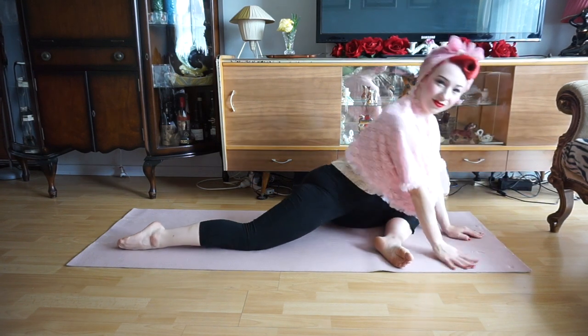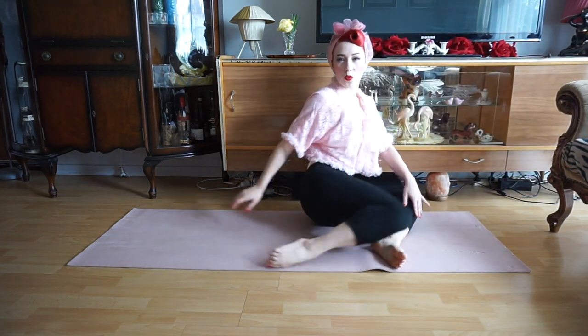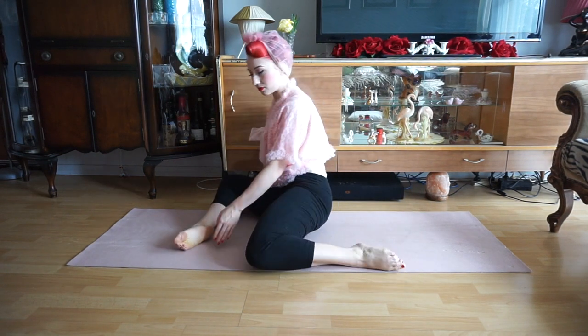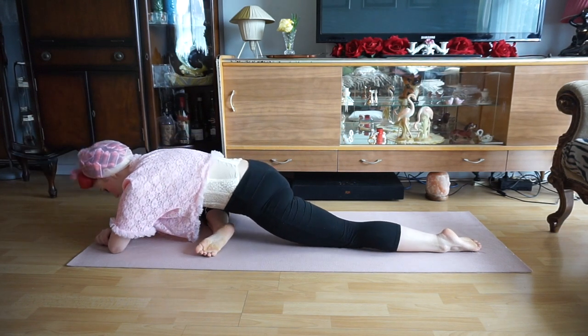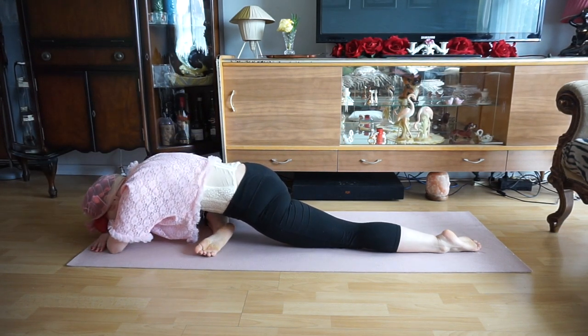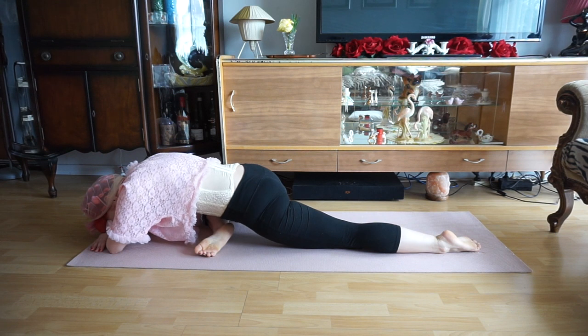We'll then come back upright. We'll extend our right leg now into that bent position, our left leg will go straight behind us, and we'll relax our body back down, breathing deeply in through our nose and out through our mouth.